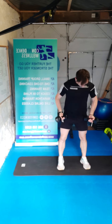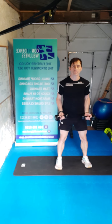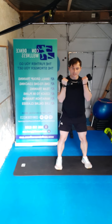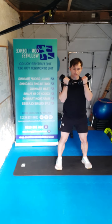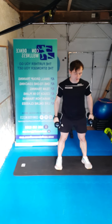Dumbbells close to the body guys — elbows tucked, soft knees — bicep curls. Here we go — ten, nine, eight, seven, six, five, four, three, two, one. Awesome work guys.